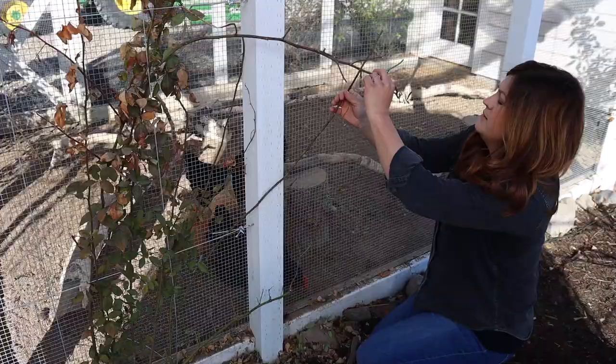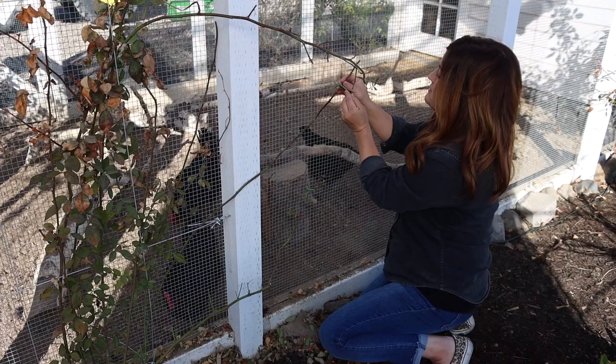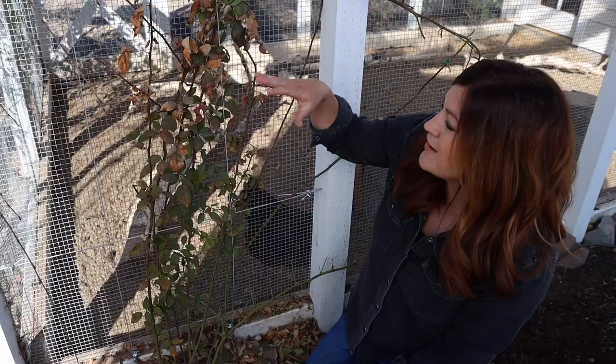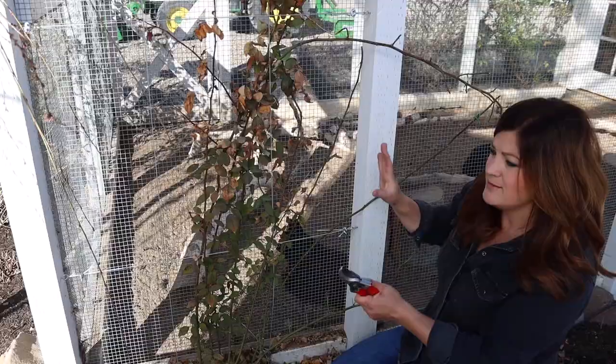I really should have added a second grid system before we did this video, but I think this is good enough for now - it kind of shows what the idea is. So this one we're going to let it grow and train it this way along this path. So this one will go this way and this one will go that way. I'm removing all the leaves, training the main canes where I want them to go, knowing that the lateral growth will come up this way. So we'll just take a look at what this looks like when I'm all done.